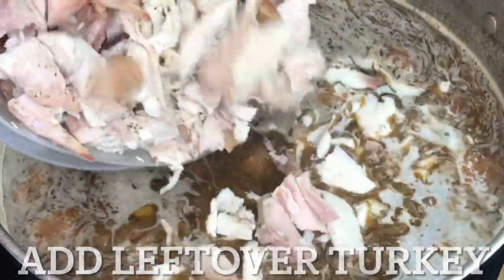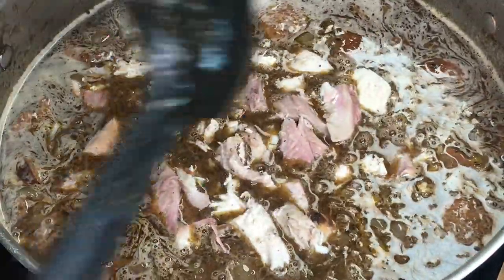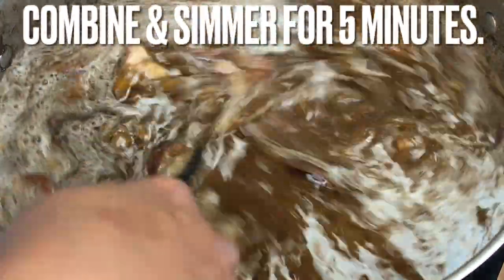Add the leftover turkey meat. Combine and simmer for an additional 5 minutes.